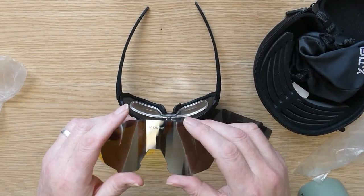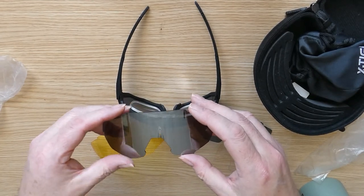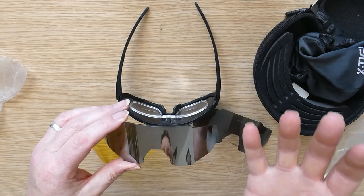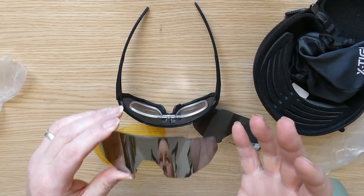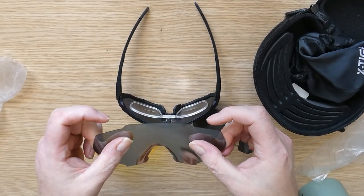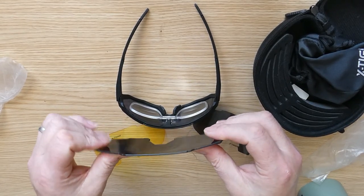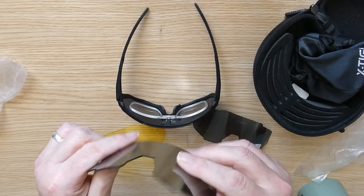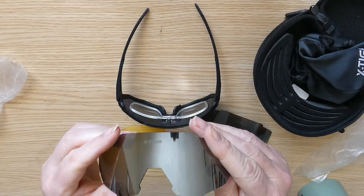A lot of people are always worried about cheap sunglasses and whether they last — say in a smash, or you fall off and they break. The likelihood of these actually snapping on impact is quite unlikely.